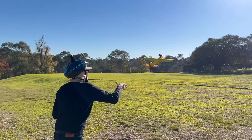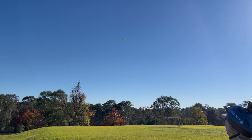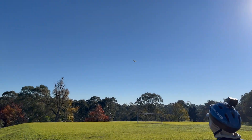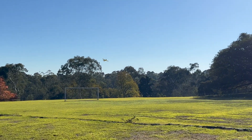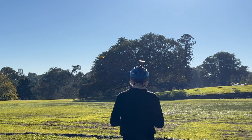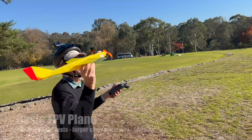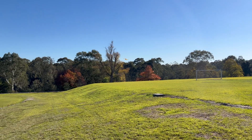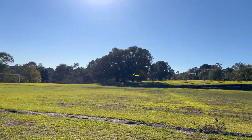I decided to try it with the smaller wings from the Canberra bomber. I put a larger battery on the camera — that looked way more even and way more stable. Once sorted it flew really well with the smaller wings.